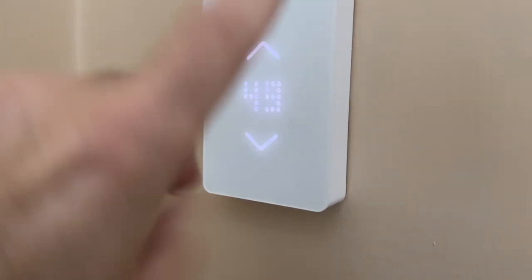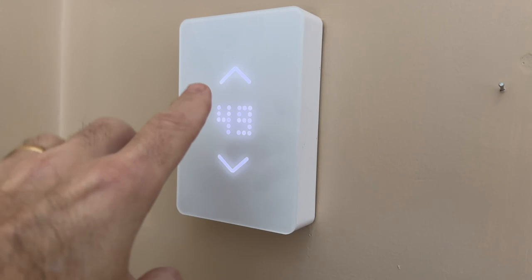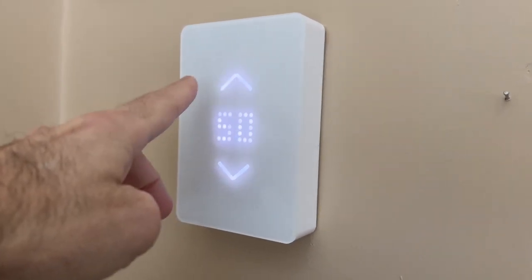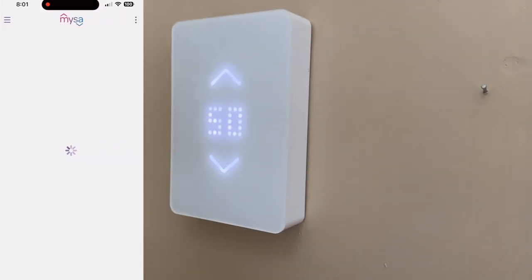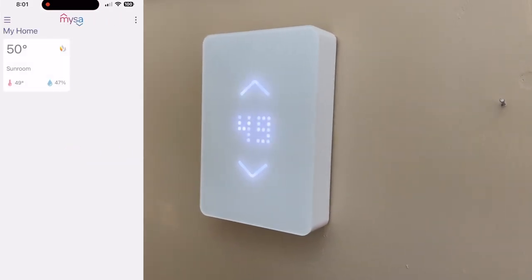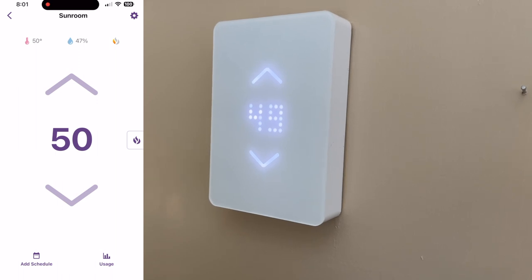Easy to use. You can adjust the temperature in two different ways — either you use your finger, touching up and down like this, or you can use the Wi-Fi app. Very, very easy to use.